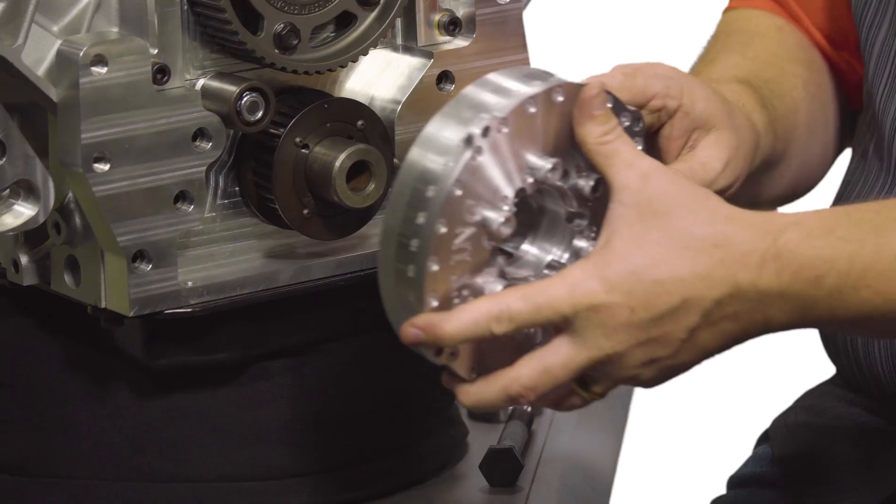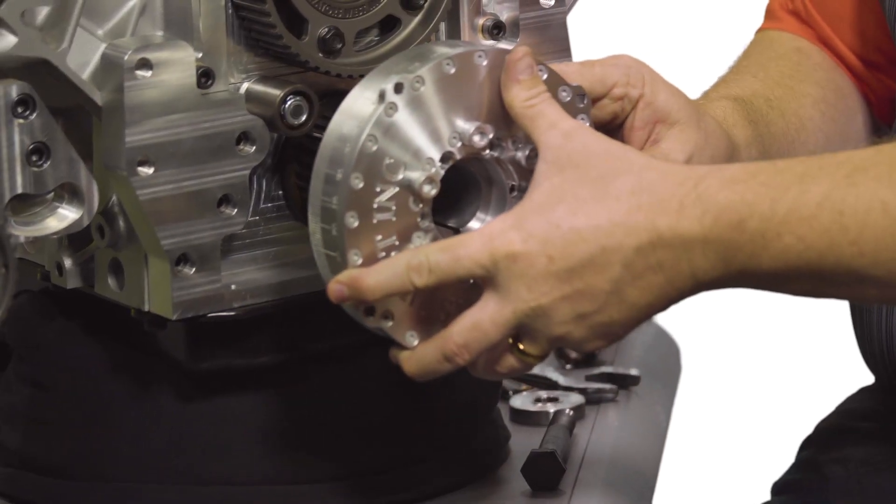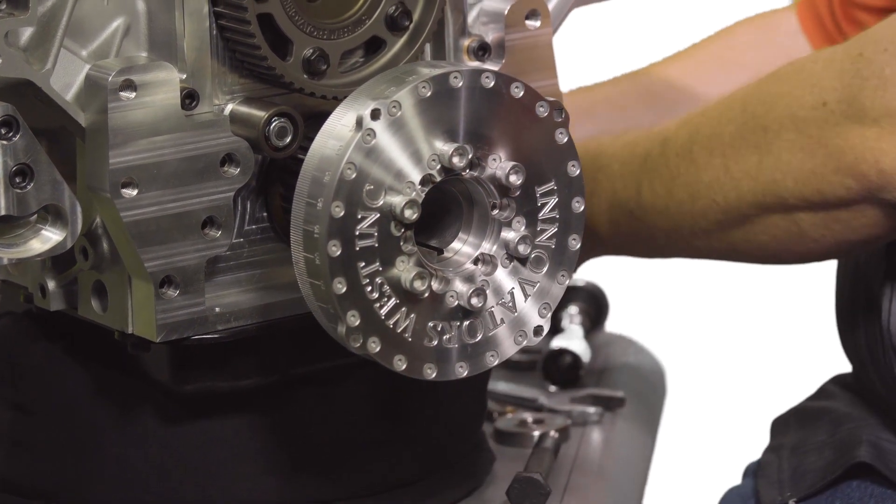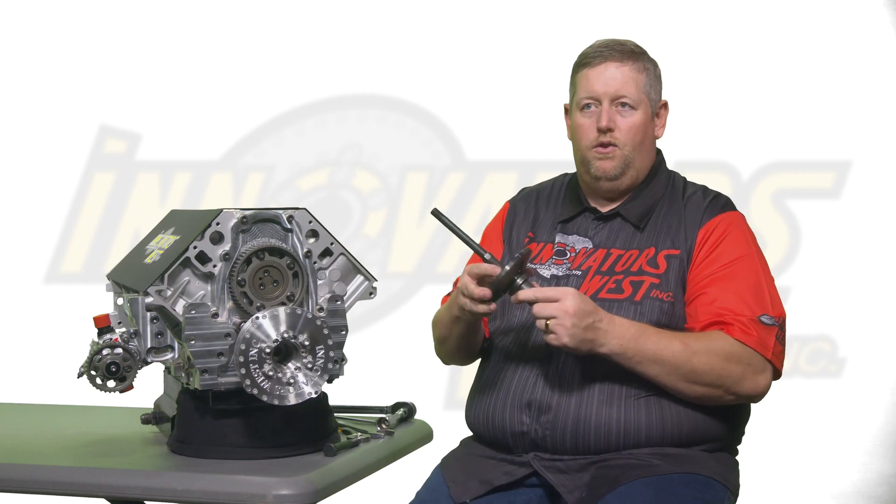Next, take your harmonic damper and place it on the end of the crankshaft snout, starting the damper over the end until it no longer presses forward by hand. Then take your harmonic damper install tool.